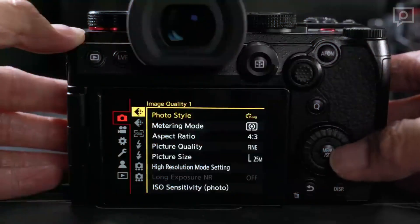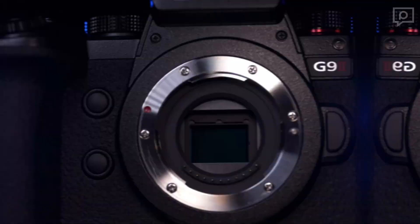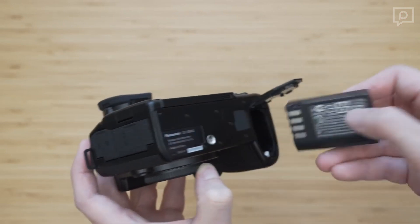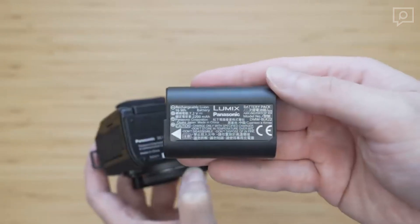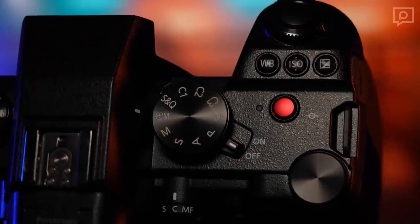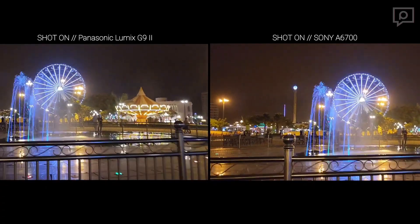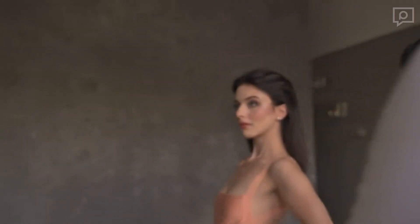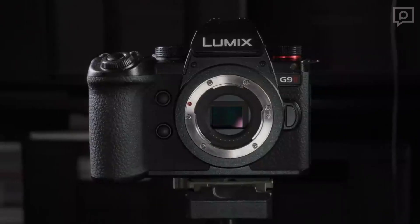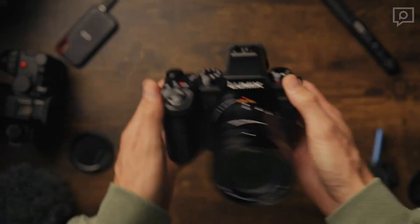When comparing the G9 II to other cameras in its price range, it faces tough competition. The Micro Four Thirds realm is competitive, with rivals like the OM System OM-1 offering a lighter build, superior battery life, and a sharper EVF. Additionally, the APS-C market presents appealing alternatives such as the Fujifilm X-T5 and Sony A6700, both of which are more affordable than the Lumix G9 II. Overall, the G9 II holds its own in the Micro Four Thirds system, but it faces strong contenders in the APS-C segment.